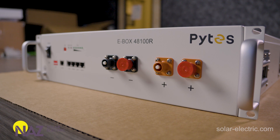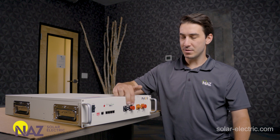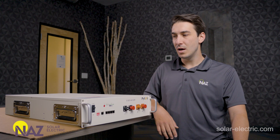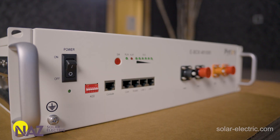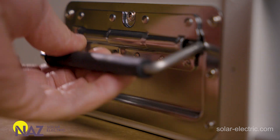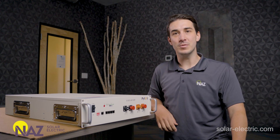Then we have the actual DC positive and DC negative power terminals. They do have a proprietary connector on the front of the battery, so it doesn't take bare cable or a normal ring terminal. But they give you two sets for each polarity — two negative points and two positive points for your cables. You can also see these little handles in the front here. With the server rack design, sliding this in and out of a cabinet, those are pretty handy. Pites has also put handles on the side — two sets on each of the long sides — making it really easy to lift and maneuver the battery into place when installing.